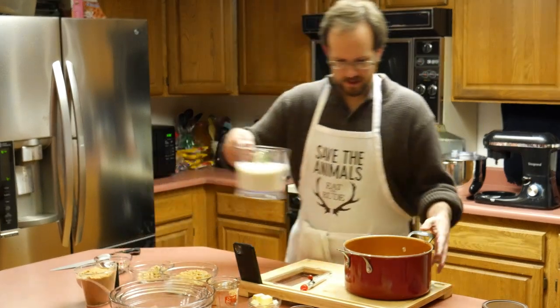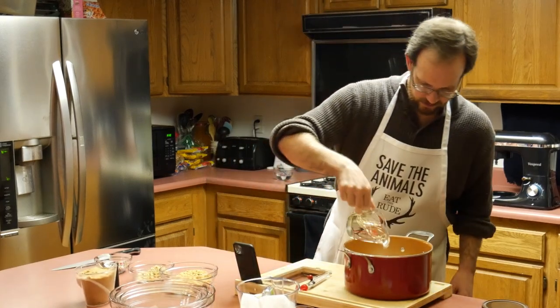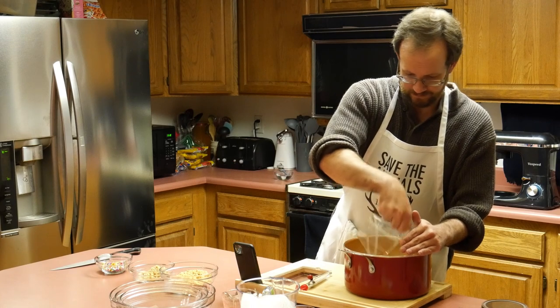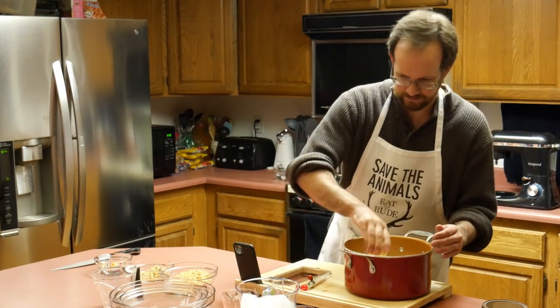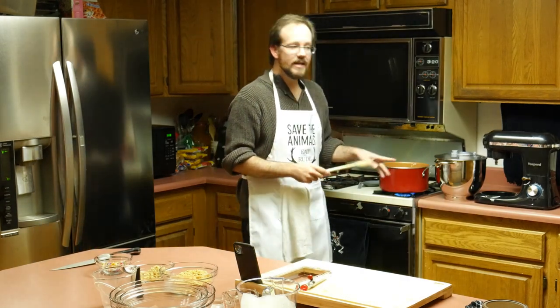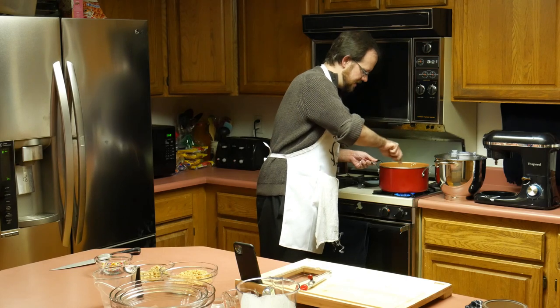Into the pot goes the heavy cream, the white corn syrup, the brown sugar, the butter, and lastly the salt. These will get heated over a medium heat until the butter is melted. While it's heating, we need to make sure to stir and make sure everything is well mixed.